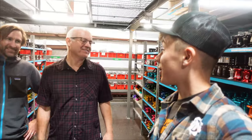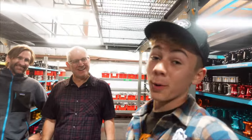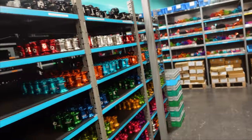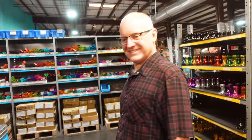So that was the tour of Industry 9 — both of their buildings. Clint and Dave both showed us around, so thank you guys so much. Make sure you pop that Industry 9 tag and follow them — because I mean, look at these hubs. Now you guys know your favorite colors and you found out how they're made and how they get sent to your door. Cool stuff.